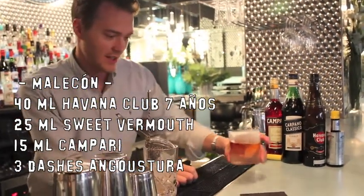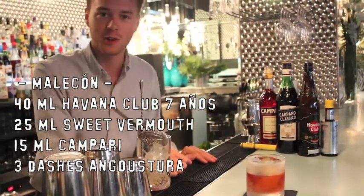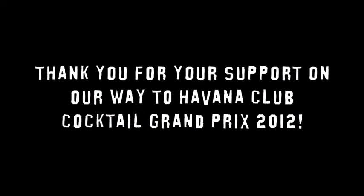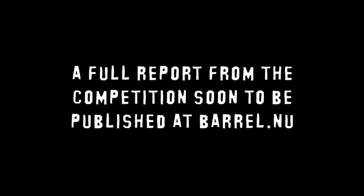There it is — my Cuban take on the Boulevardier, called Malecon.